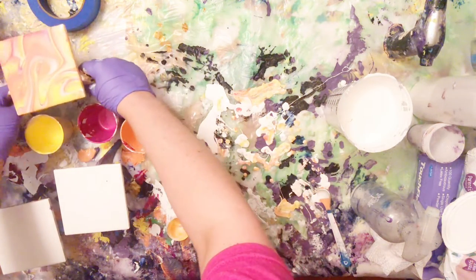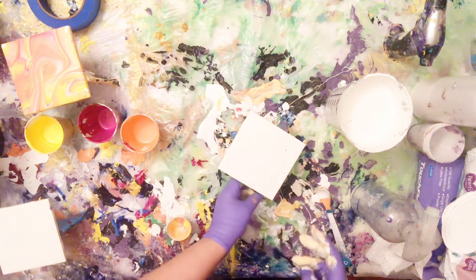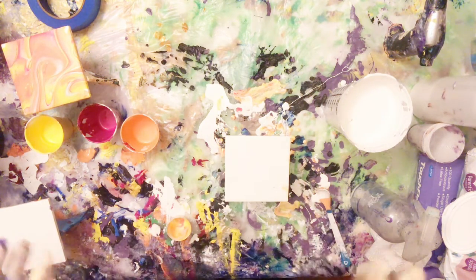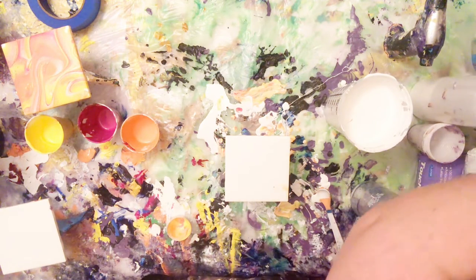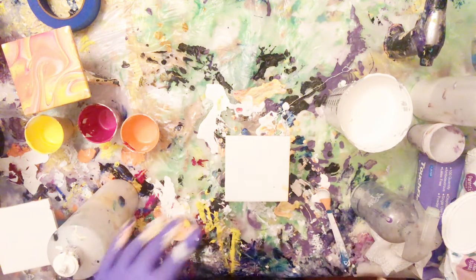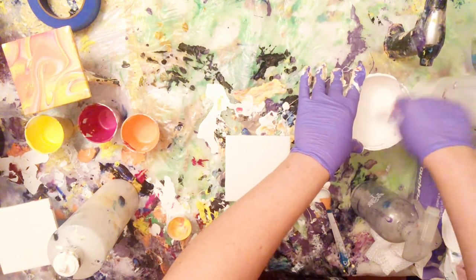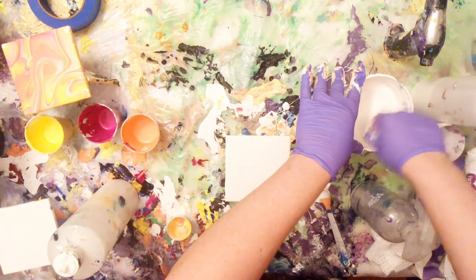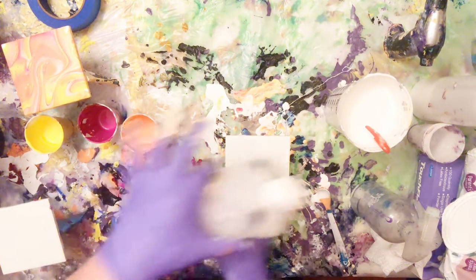I probably won't put every single coaster at full length — I'll speed some of this up so you guys don't have to sit through the same thing four times. We're going to do the same thing on this one: put our base coat down. It's a little thick so I might thin it a bit — this was originally meant for something else but my paint got all dried up, so I'll have to improvise. A little bit more should be good.